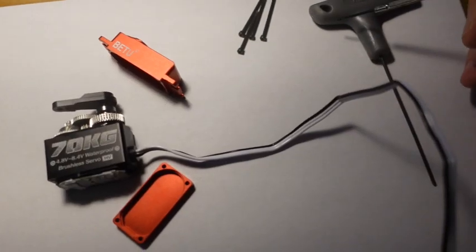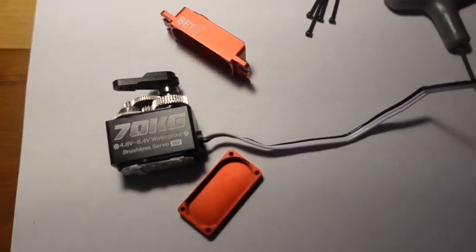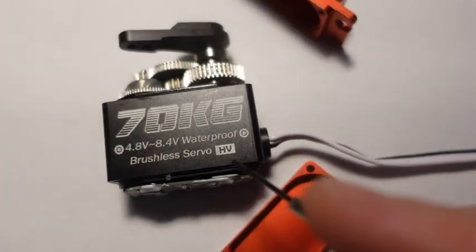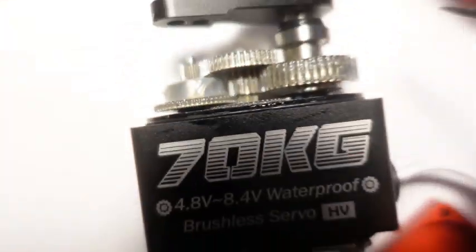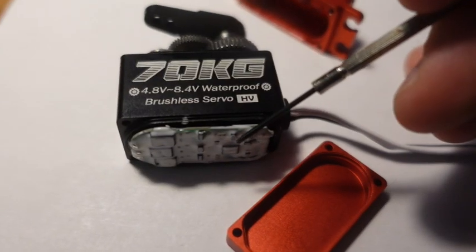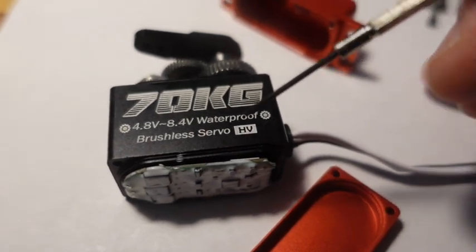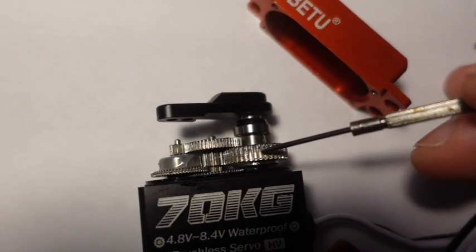These four corner screws come out with a 1.5mm Allen wrench. There are gaskets — a thin gasket that goes around here for waterproofing — and there's also an O-ring. You can see conformal coating added to the electronics to help waterproof them in case water gets in.